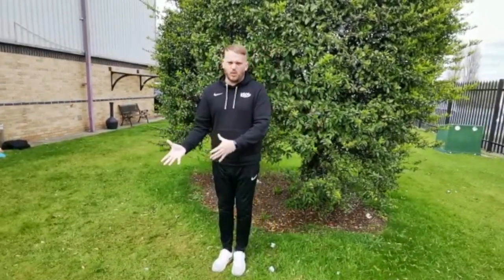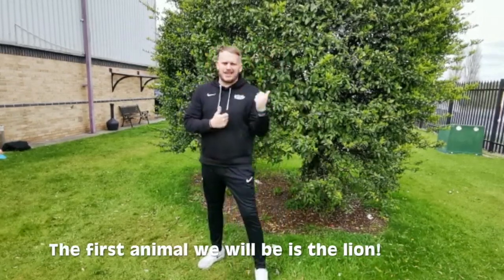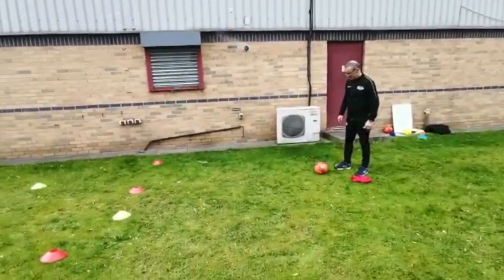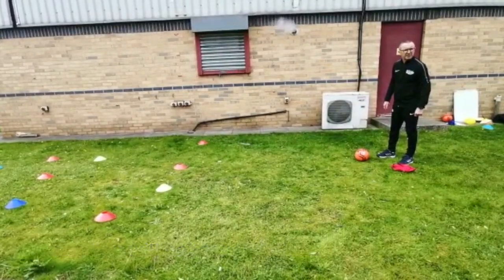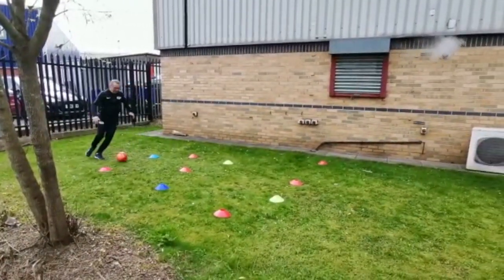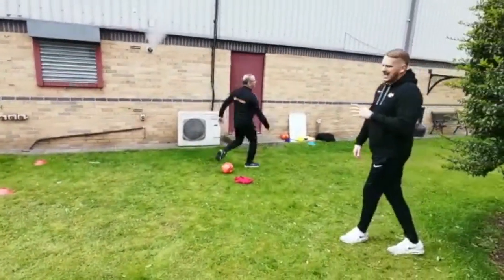We're going to be the animals we just were, but this time with the football! The first one - that's right - we're going to be the lion. So you're going to move your football around the jungle how lions play football. Watch Coach Andy - start from your tree house, focused on speed, being quite direct as you move around with really positive touches. Are you ready, Coach Andy? Off we go - moving around good, make your noise if you want - all the way around, nice and direct, and back to the tree house. Excellent!